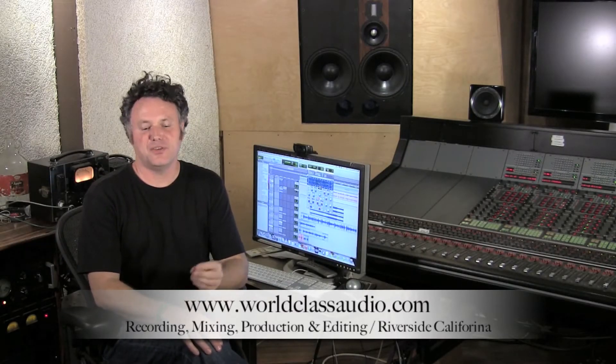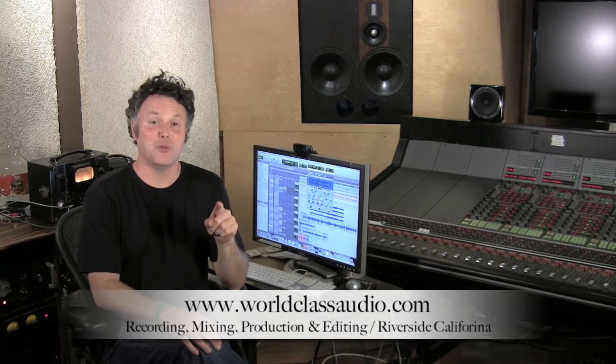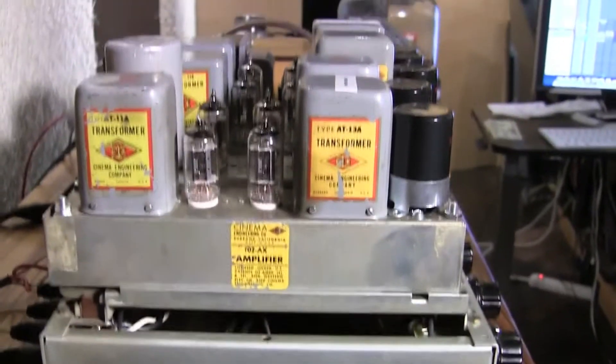The purpose of this video is to listen to a single component change — from metal film resistors, which are about 50 parts per million noise, to bulk metal foil resistors, which are 2 parts per million noise. We're putting it into a 1952 cinema engineering line amp in the input attenuator stage. We're literally listening to single components: two resistors being replaced with two resistors — metal film replaced by bulk metal foils.